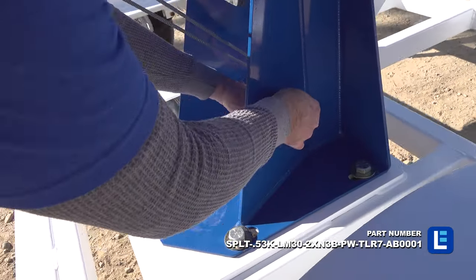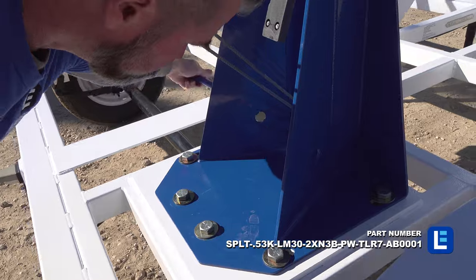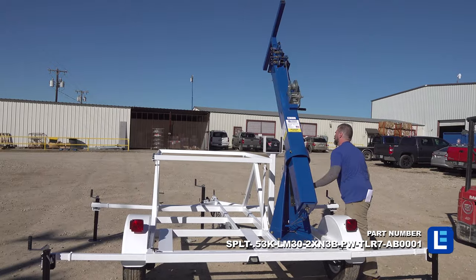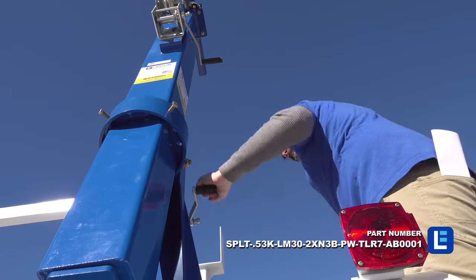The tower is constructed of square steel tubing and the mast is extended to its full height using an included 1,000 pound rated hand winch with 3/16 inch galvanized steel cable.